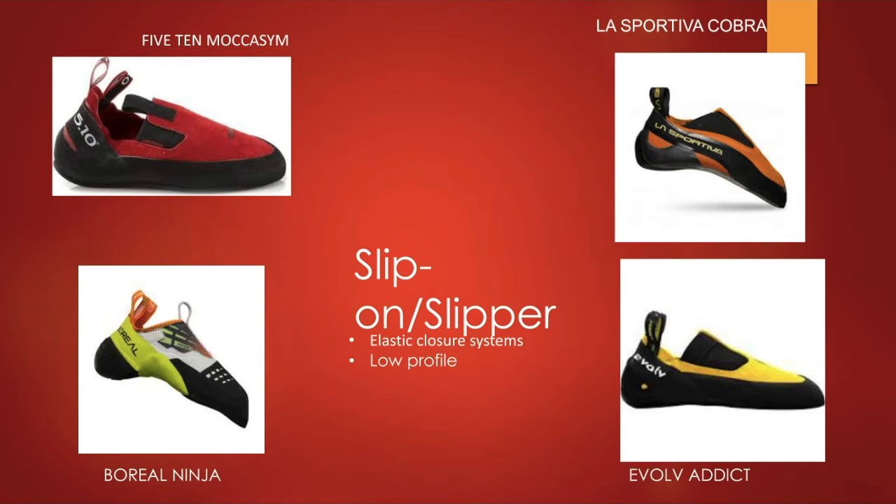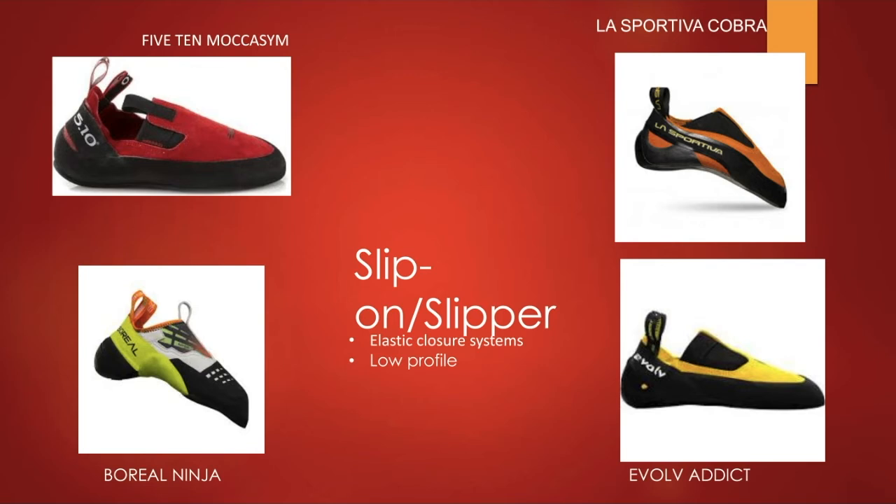The last closure type is slip-on and slipper shoes, which are very popular among climbers for their sleek design — very easy to put on and take off, and they do a surprisingly good job of keeping your feet compact. A big misconception is that you'll only find them on neutral or moderate shoes like the 5.10 Moccasym or Evolv Addict, but there are plenty of aggressive slip-ons like the Boreal Ninja and La Sportiva Cobra. A con is that they can stretch over time, though the elastic does last pretty long.